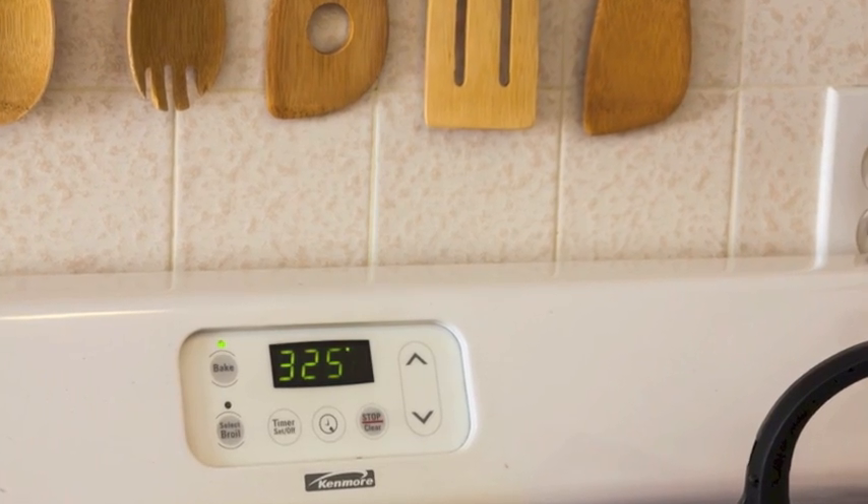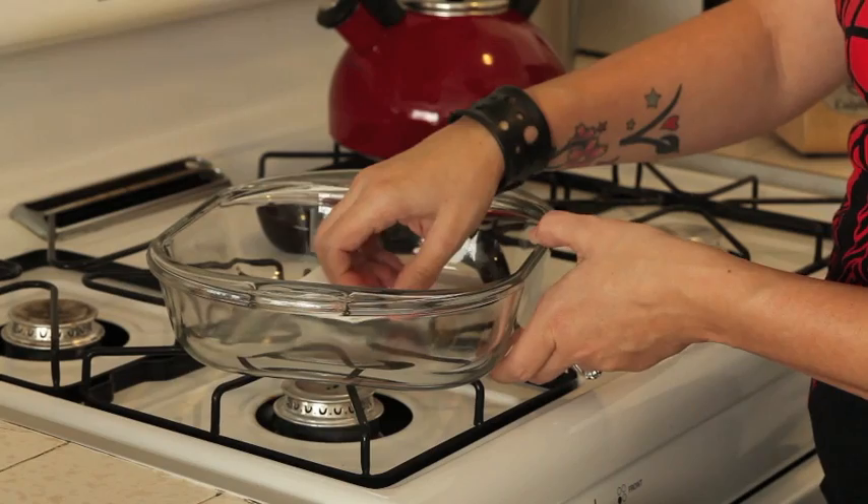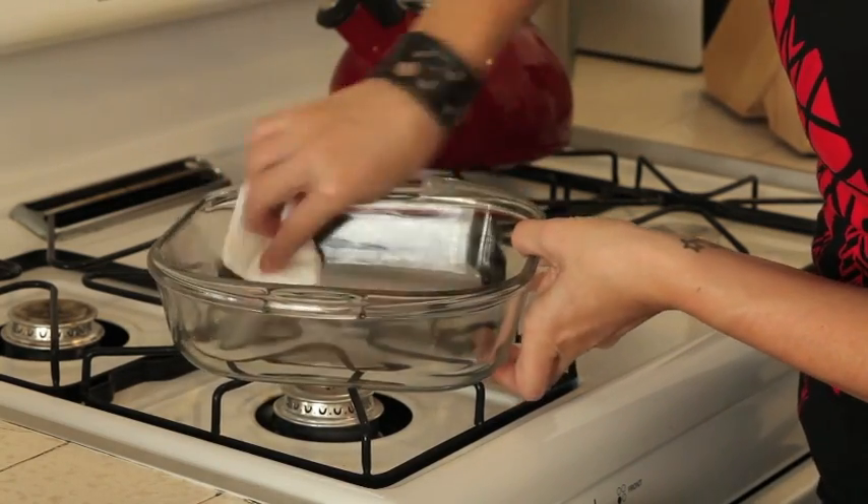First you want to preheat your oven to 325 and grease an 8x8 or 9x9 pan. I'm using a glass pan and I use a little bit of coconut oil to grease that.